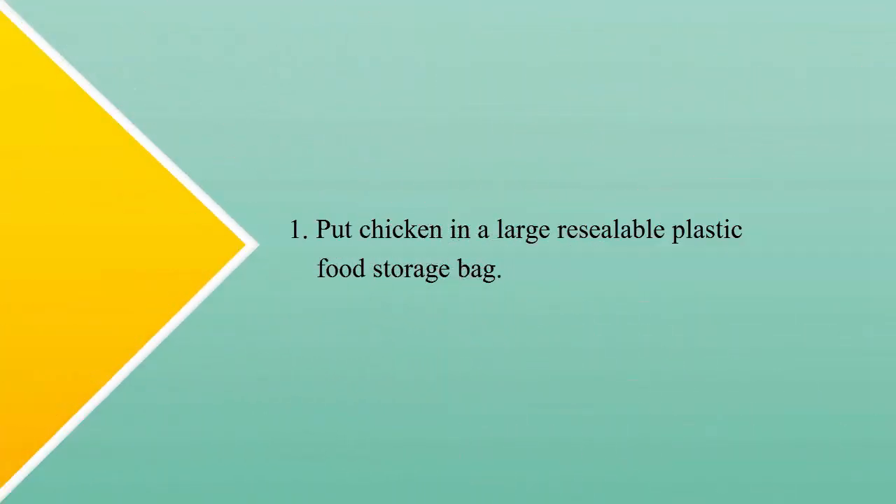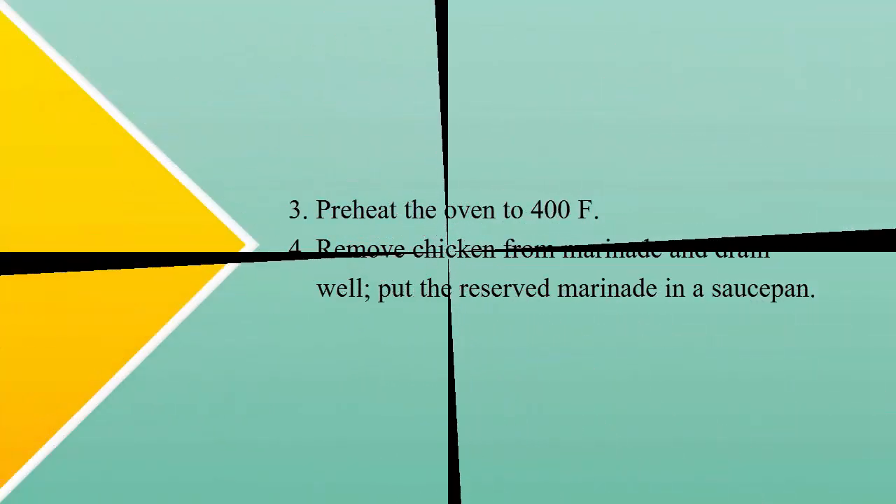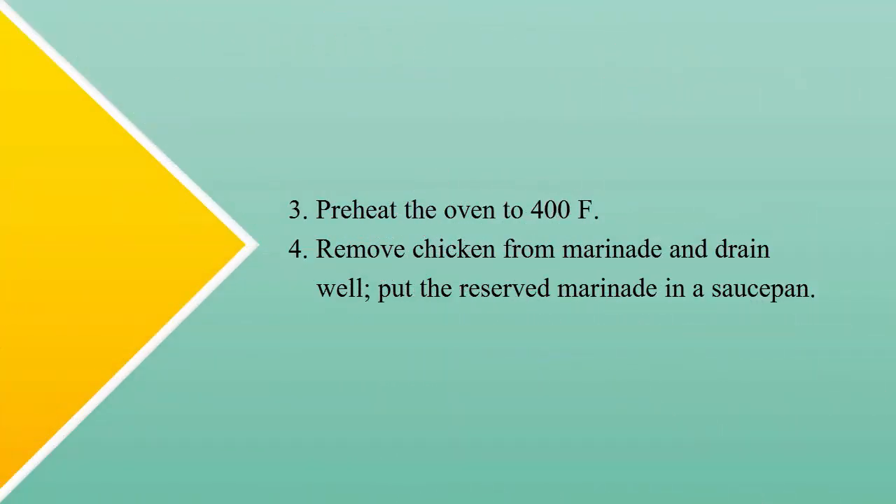Step one: put chicken in a large resealable plastic food storage bag. Step two: combine marinade ingredients and pour over chicken, turn bag to coat chicken pieces well. Refrigerate and marinate for two to four hours, turning occasionally. Step three: preheat the oven to 400°F.